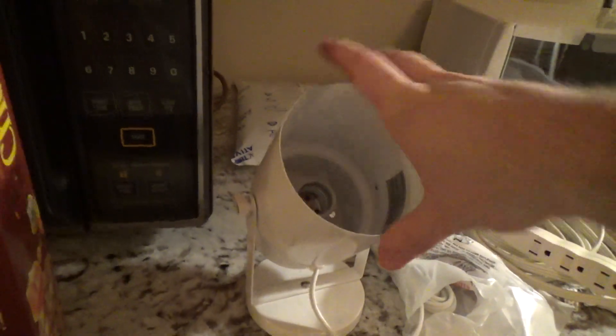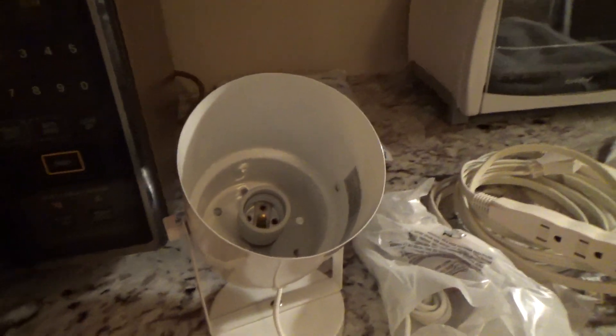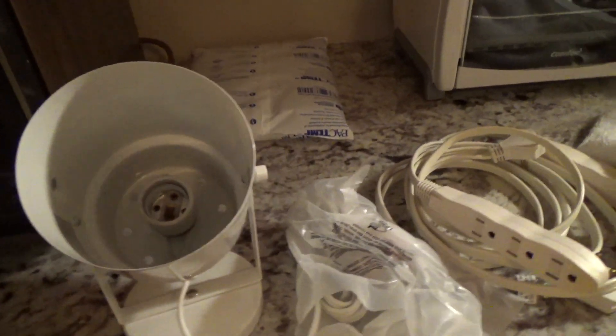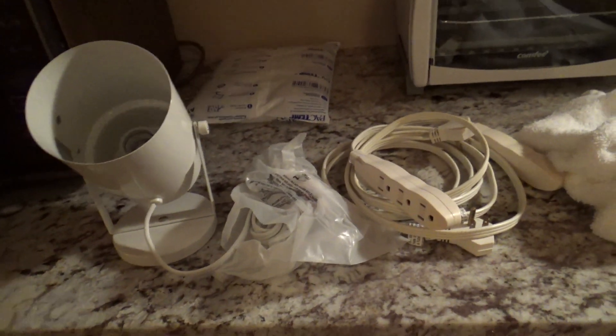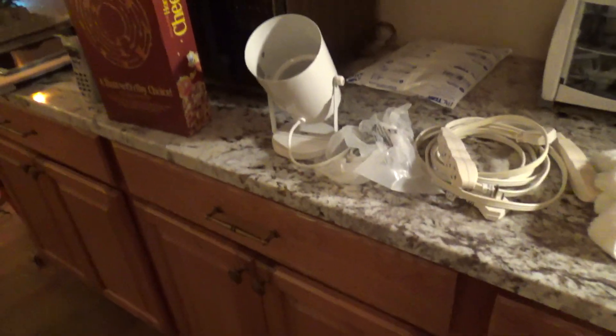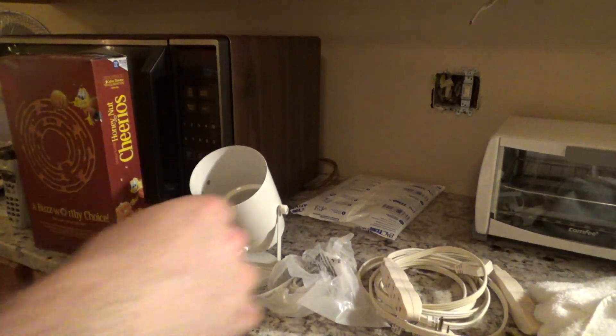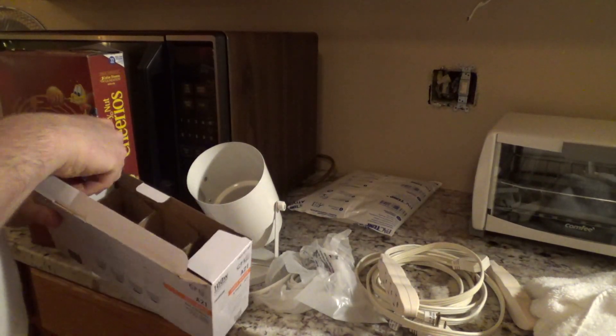This is going to be pointing kind of like that, so most of the heat will go out the top and maybe it'll be fine. We'll give it a shot. If they seem to go out real quick, then I won't use them and I'll switch back to incandescent. But let's see if we can use these.